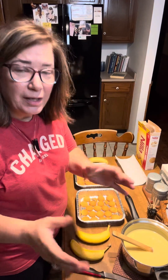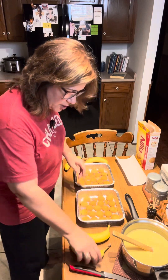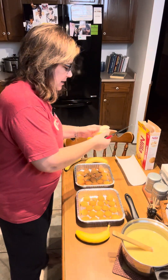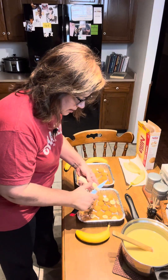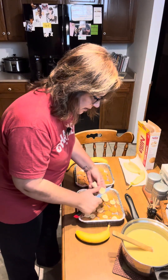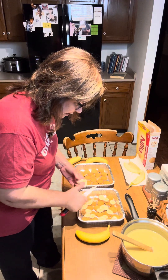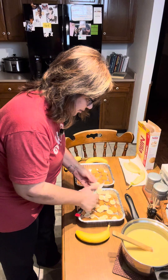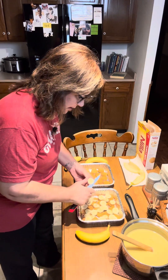I'm going to take it over to the table where I've got my pans ready. Normally I would put this in a big serving bowl, but I'm doing it in two individual disposable pans because I'm going to share some with our neighbor. I have my vanilla wafers on the bottom, and I'm going to slice my banana. I'm using two bananas per pan. We're going to do two layers — vanilla wafers and bananas, then a layer of pudding, then repeat.